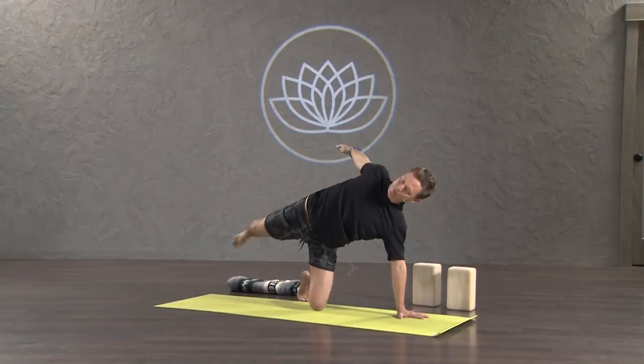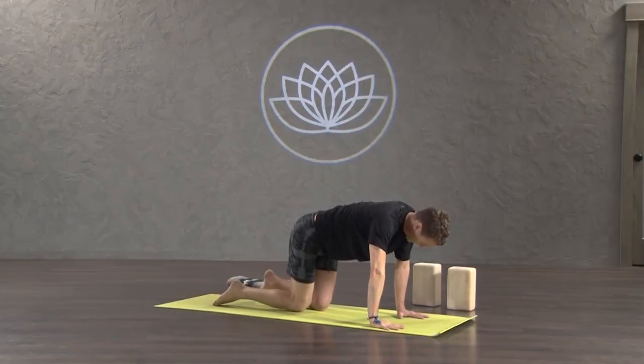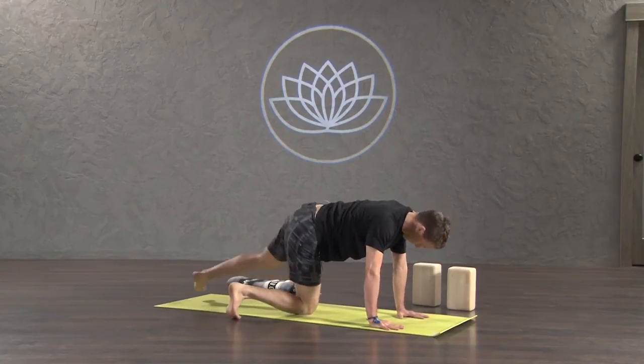Slowly release and come back to your hands and knees. Second side. Kick your right foot out, step your left foot back.